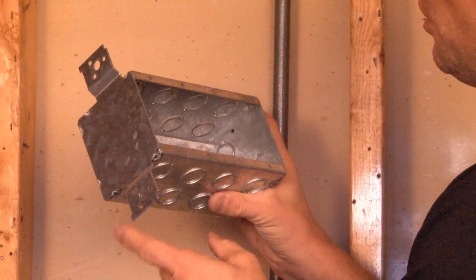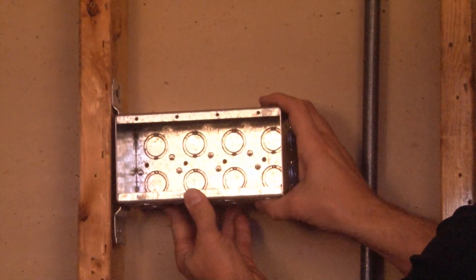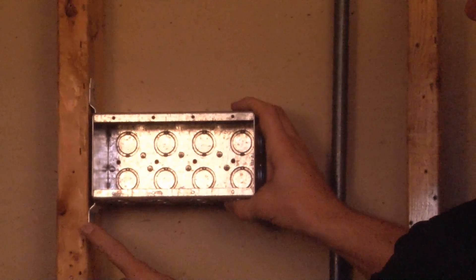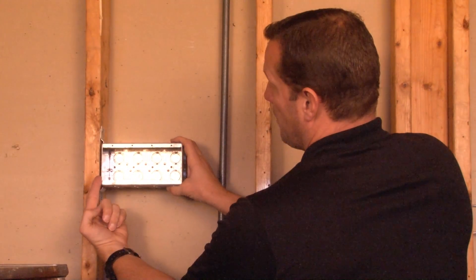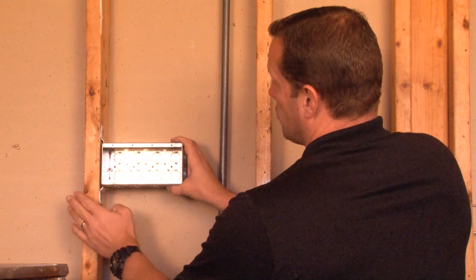It has a flat vertical bracket to be installed on either wood or metal studs. The way you install this particular box is by aligning the edge of the bracket with the face of the stud. This gives you the proper height for the devices when finishing off with ½ or ⅝ drywall.